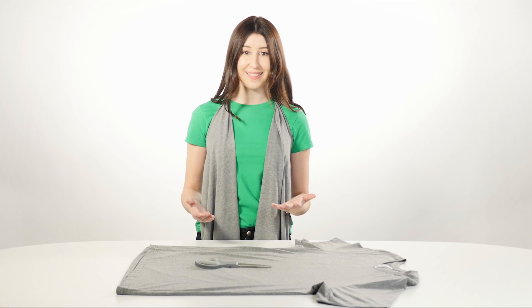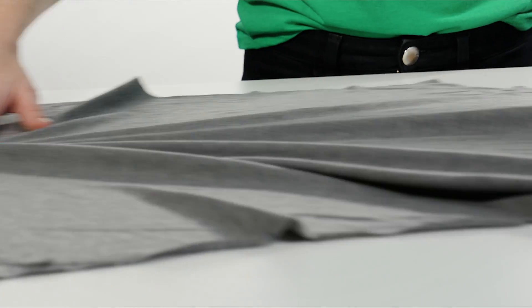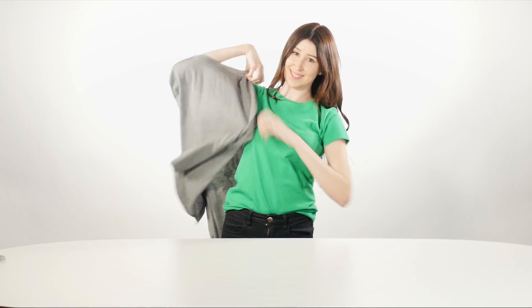Once you've completed that, you're almost done. Now you can open it up. Check out your cuts — if there are any rough edges, you can clean them up before you try it on. Put your arms through the hole like this. Straighten it out a bit, and there you have it — a super fun, super flowy DIY vest.